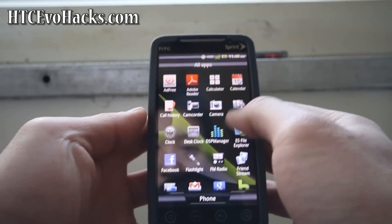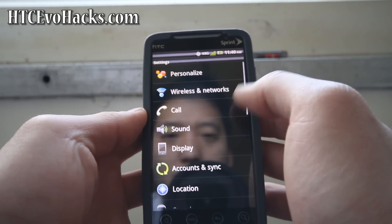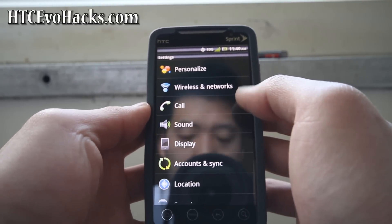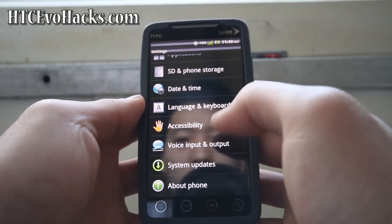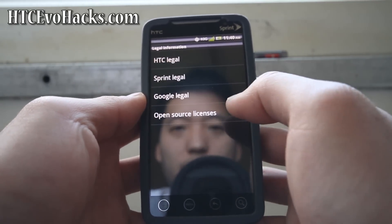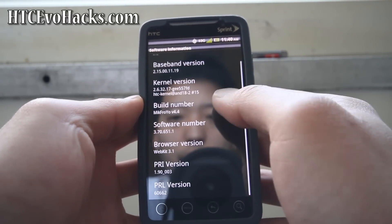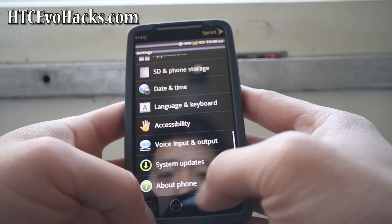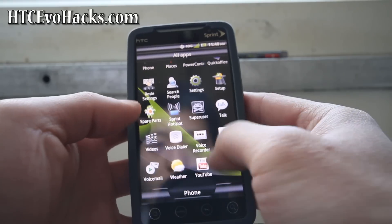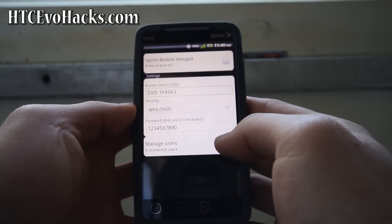Let's look at settings real quick. Going to About Phone, Software Information — this is Android 2.2, McFroyo version 4.4. And there's Sprint hotspot — I believe this is hacked, so let me see if it works.